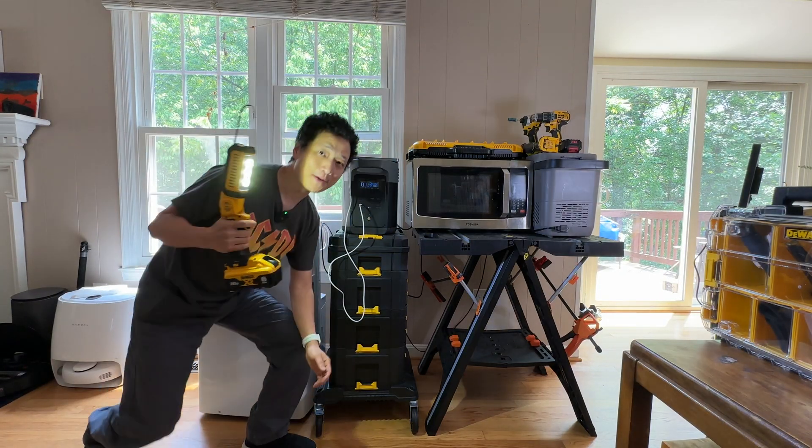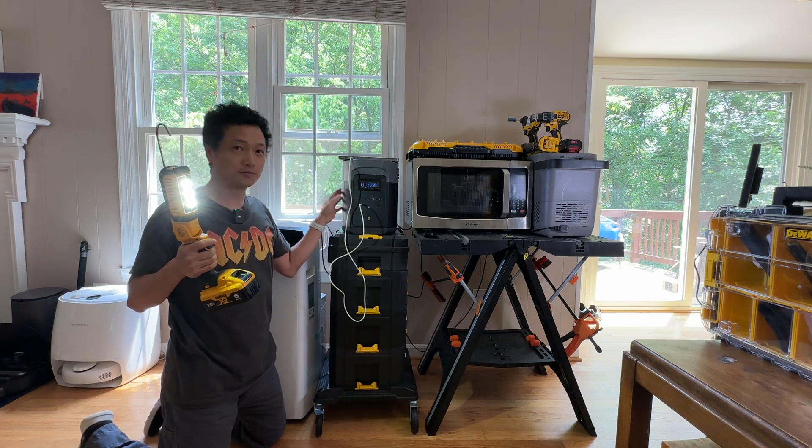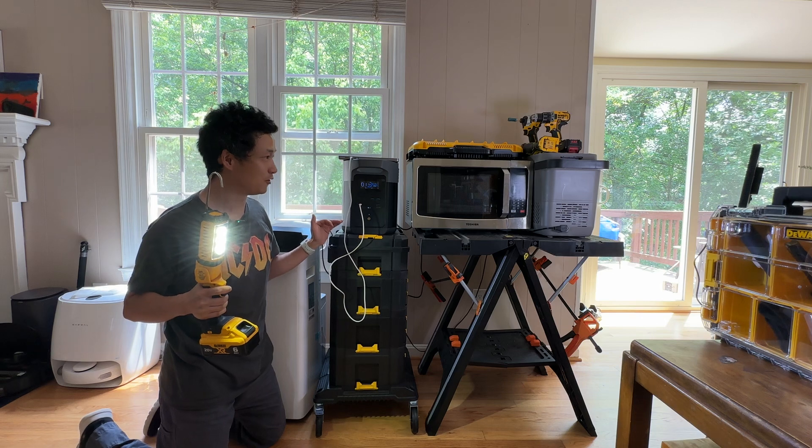Hello, welcome back to my channel. I have been using the EcoFlow Delta II Max for the past week and I'm super impressed by its performance.